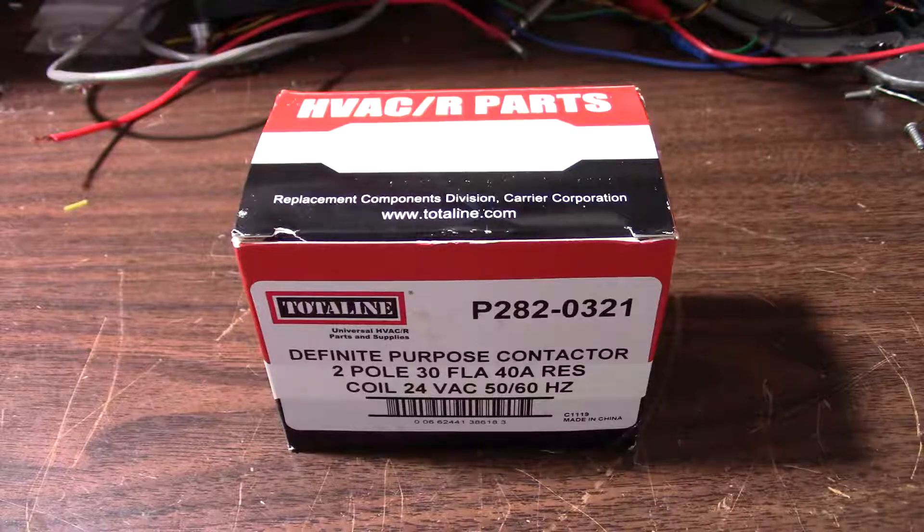Hey everyone. The other day I noticed my rusty old 1977 Lennox condenser unit was running even though the indoor air handler was off. So I needed to determine the reason why.